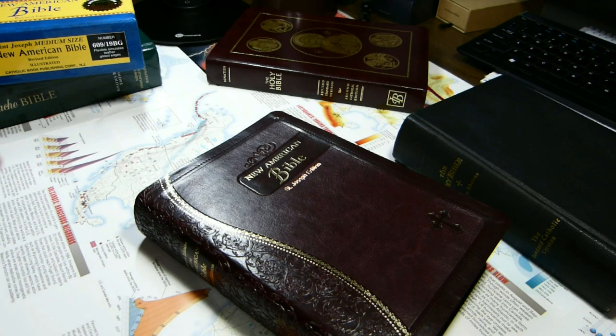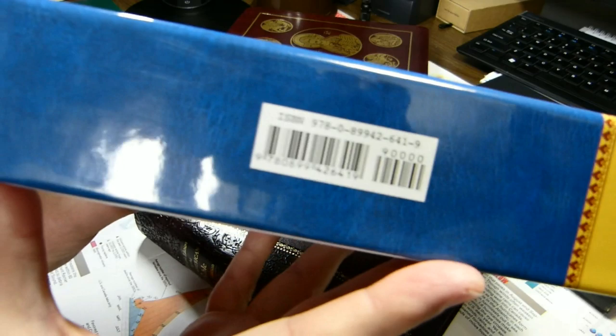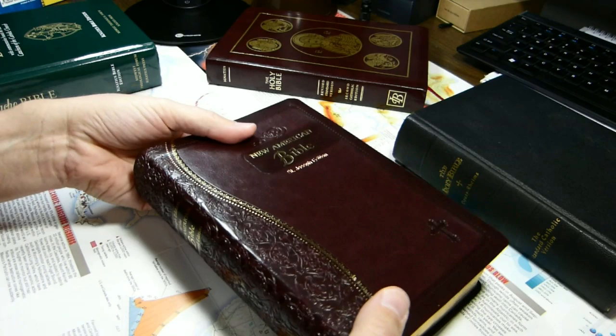I will show you on the box some of the features, and we should find the ISBN here. I'll also put the ISBN down in the summary of the video. Dimension-wise, it's eight and a quarter — eight and a half inches tall, six inches wide, one and three-quarters inches thick.